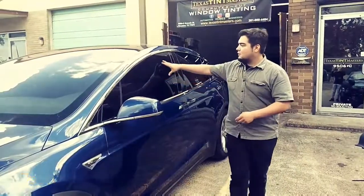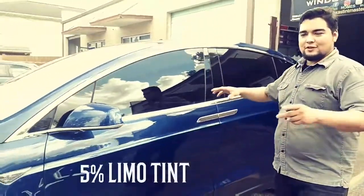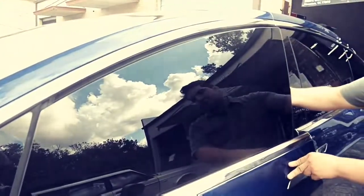We went with the darkest tint all the way around. Pretty much can't see through it, so I'm going to show the camera quickly. Can't see through it at all. Can't see my hand in there.